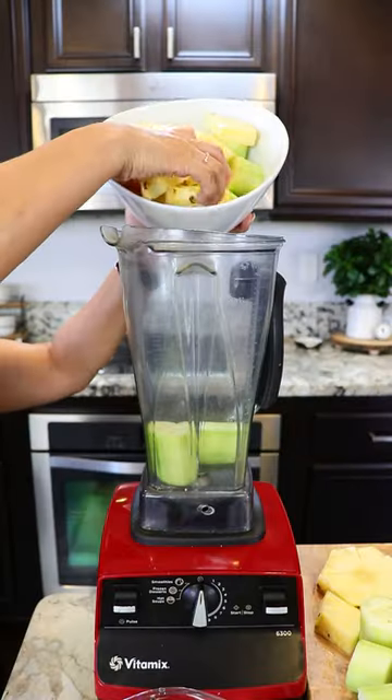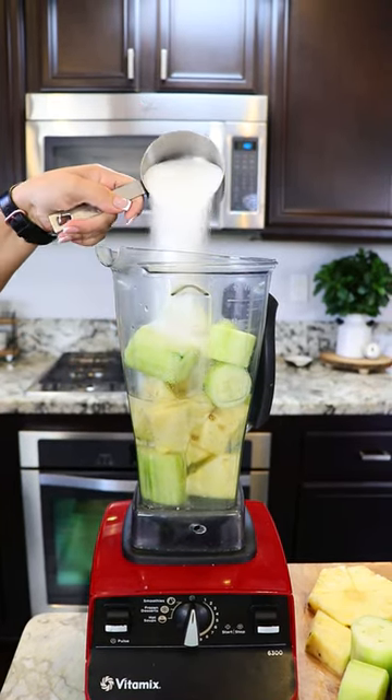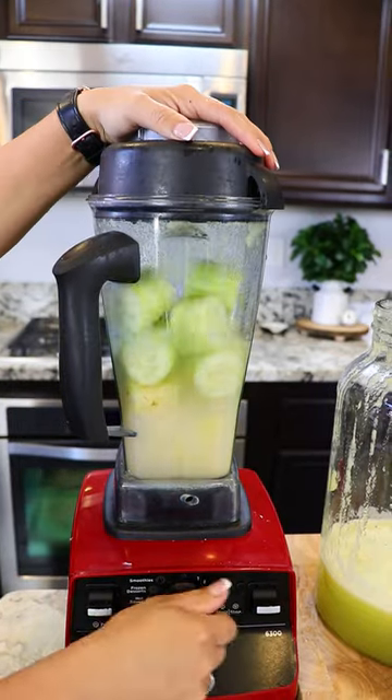We're blending in two batches. Add the juice of one lime, one cup of water, and sugar to taste. Next, we're gonna strain it and add it to our jar. Do the same for the remaining pineapple and cucumber.